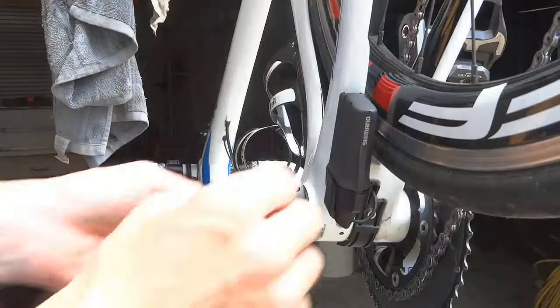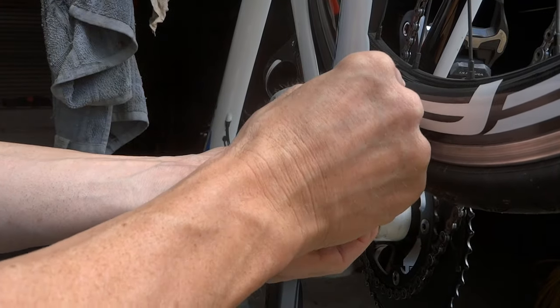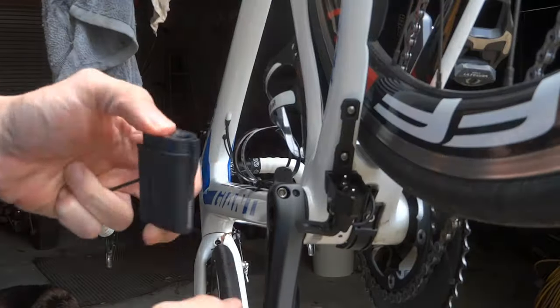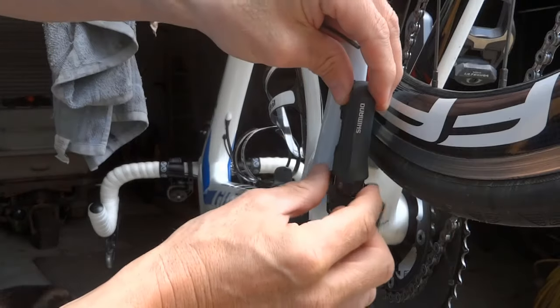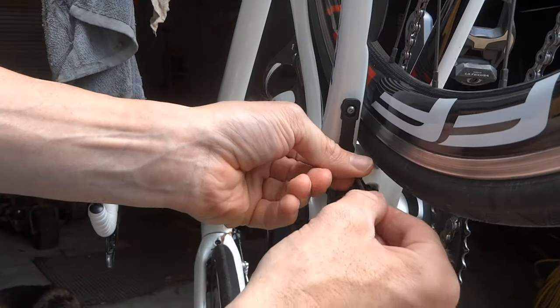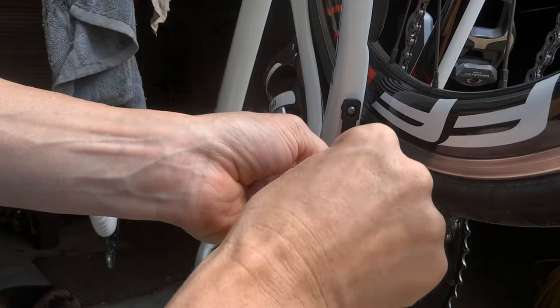I'm going to take the battery off and show you the little washers you need. Don't forget, when you buy this bike without a Stages, the battery actually sits at an angle like this, and you need to bring it more in line. It's quite easy to take off.